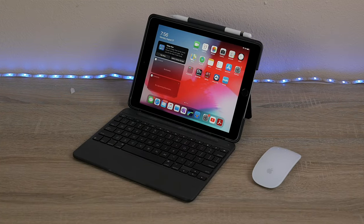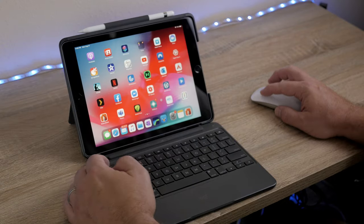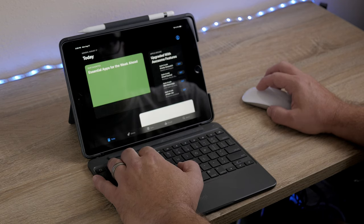Along with the mouse you can also connect a Bluetooth keyboard, and there are a ton of Bluetooth cases available that have an integrated keyboard. This is where the iPad really starts to shine as a possible laptop replacement. With a keyboard case and mouse, if you prefer that over the touch screen, this becomes more like a traditional computer than a tablet.